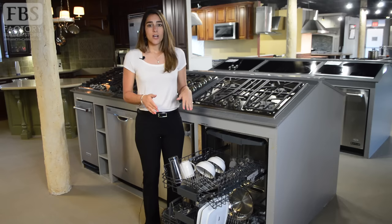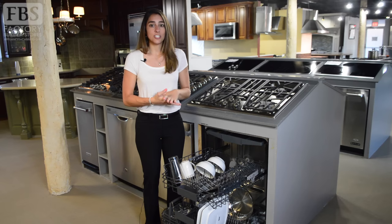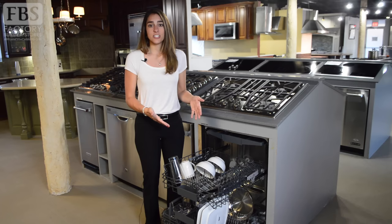Dishwasher detergents are designed to cling to food particles, separate them from the dish surface, and break them down. If you're not providing particles for the soap to clean to, it will attack the materials within your dishes, causing them to wear down and even crack or chip. Moreover, without enough food particles for the detergent to break down, you'll end up with excess residue on your dishes, which creates spots and that cloudy look.